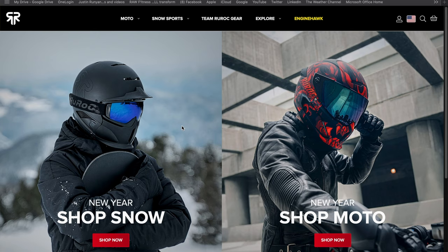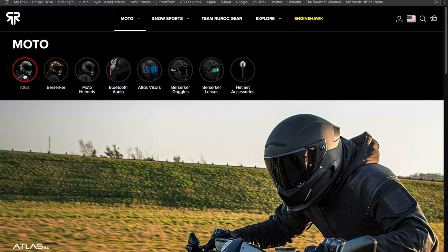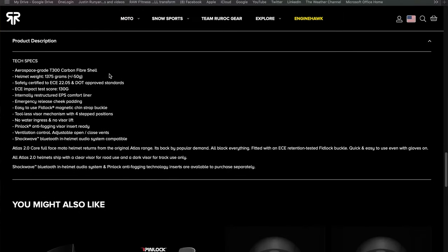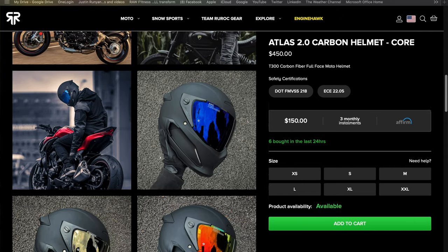Some of the other features that Rorok highlights on their website is aerospace grade T300 carbon fiber, which makes this helmet extremely lightweight — like super lightweight. We'll get into the actual weights of these helmets a little bit later in the video, so stay tuned. One other thing about this helmet is the visors are anti-scratch and anti-fog coated lenses, so they'll hold up in various environments and won't chip or scratch relatively easily.